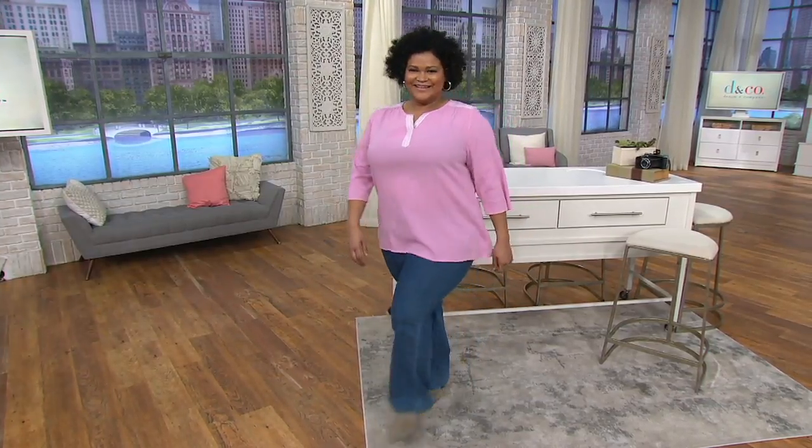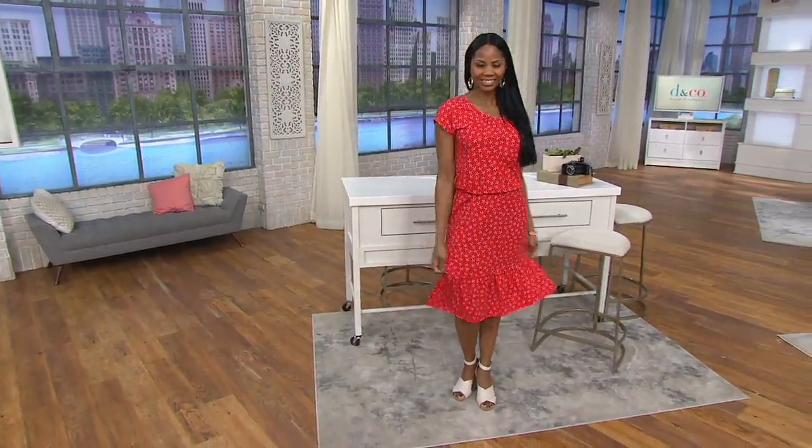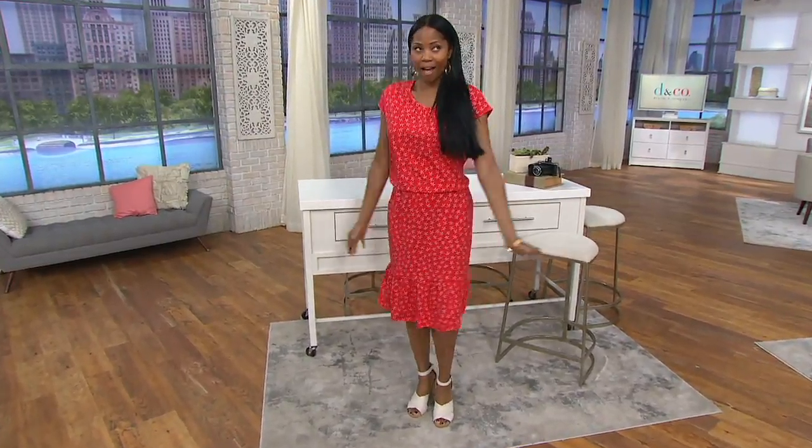Up next, we're talking dress. Check out Monica in her floral print dress — the woman in red. She's wearing the poppy red, by the way.